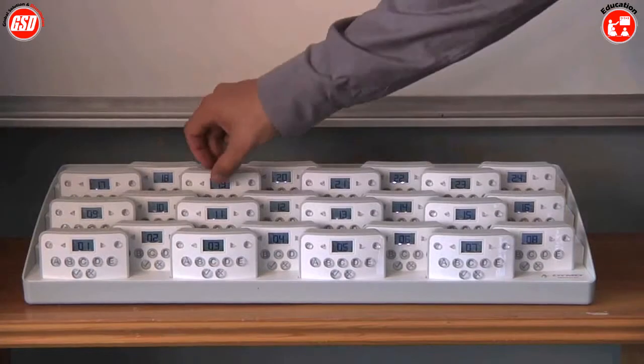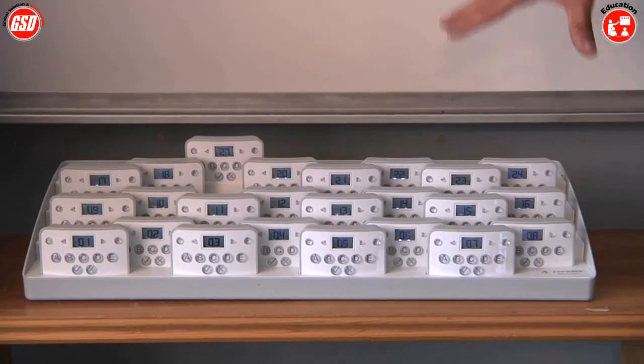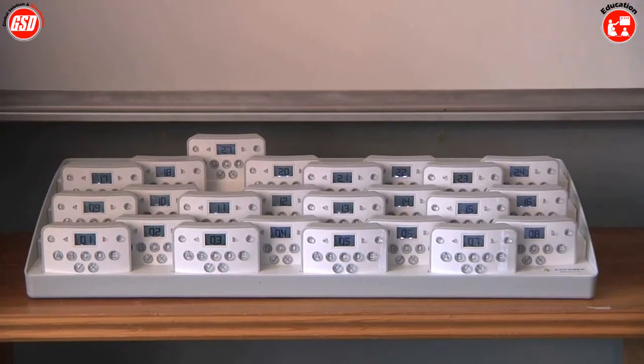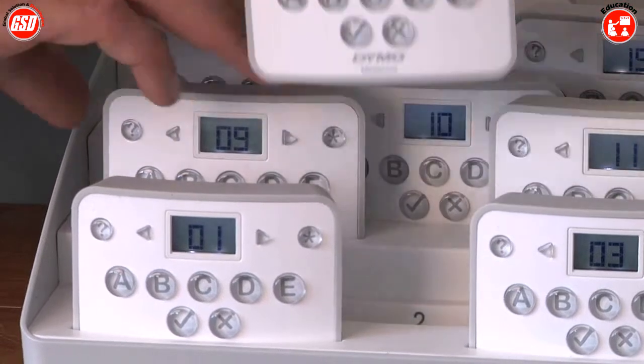You notice when you take the unit and put it down, it will automatically pair itself with the station and automatically renumber itself. So if you wanted to buy another response unit, bring it into the classroom, there's no setup, there's no pairing — you just drop it in and start using it.